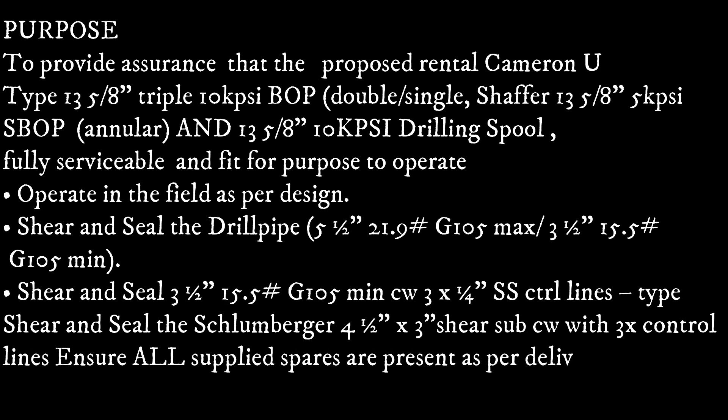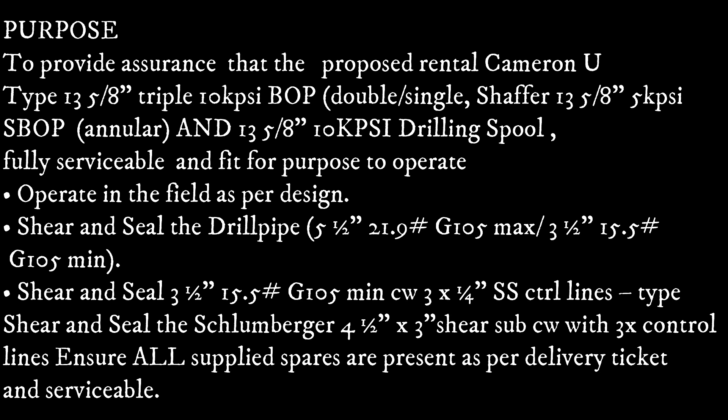The purpose of this is to provide assurance that the rental camera new type 35 over 8 triple 10,000 PSI BOP — consisting of the double and single and the shear, 13 5 over 8 500 PSI annular, and the 13 5 over 8 18,000 PSI drilling spool — is fully serviceable and fit for purpose. It must operate in the field as per design: it must shear and seal the drill pipe, must shear and seal the three-quarter 15.3 grade 10.5 minimum and three-quarter stainless steel control line, and shear and seal the bumper sub, 4.5 inch, 3 inch shield sub with three control lines, and to ensure all supplied spares are present as per delivery ticket and sales order support.